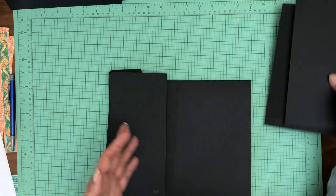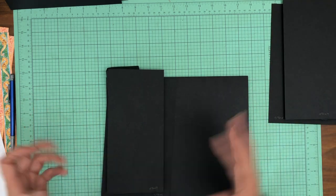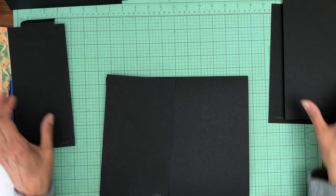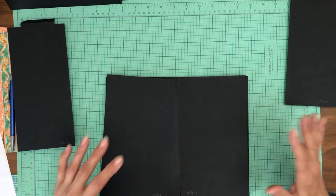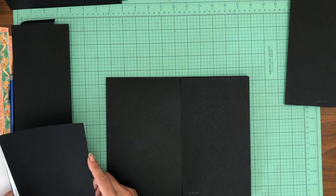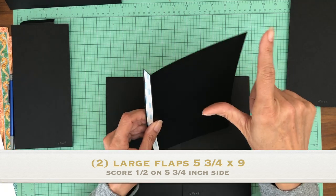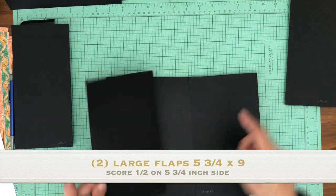This is a fun page. It's going to open away from the center and I'm actually going to have a belly band in this, which is not something I do very often, but you'll see why when we get to that. We're going to start with two flaps on the left and right and this is 5 and three quarters by 9. You're going to score a half inch — you're going to do that twice, one for the left and one for the right.